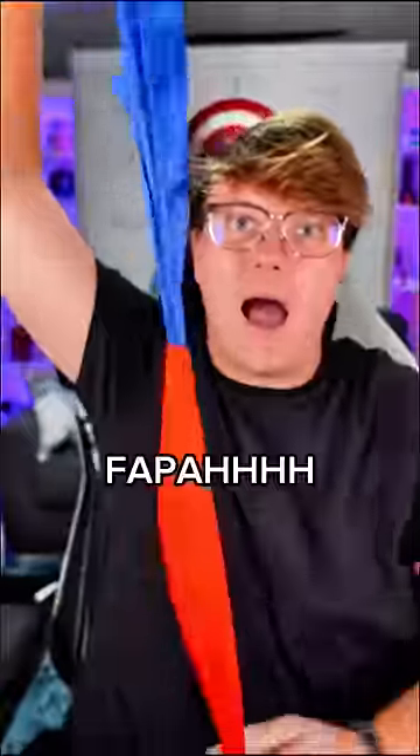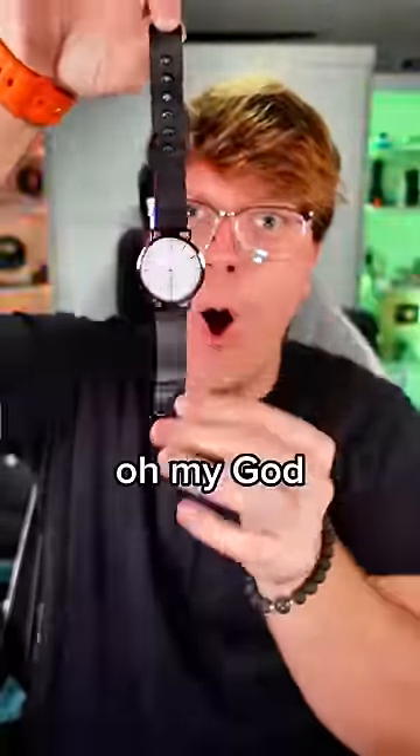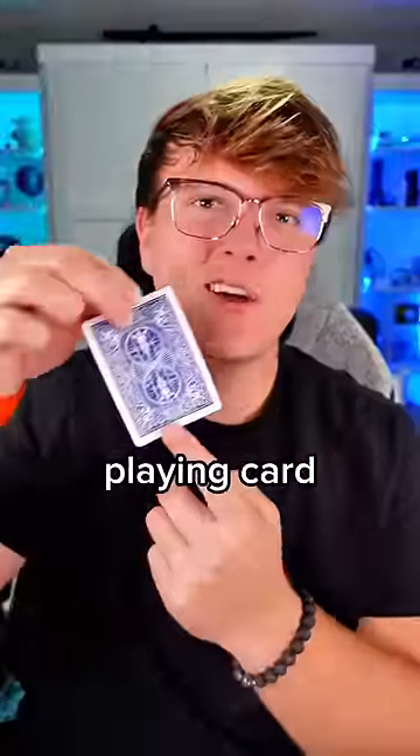That was so sick! Next up we have a playing card, but apparently you just have to snap — oh my god, dude. Playing card to watch: 10 out of 10.